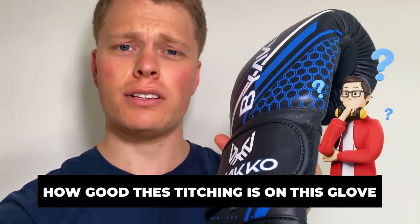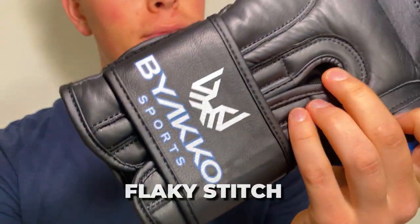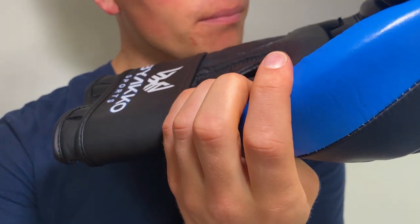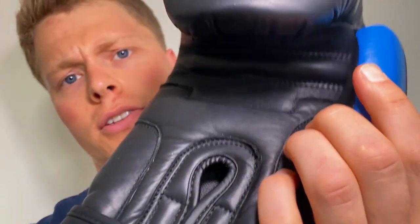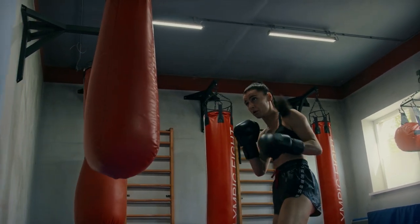Another benefit is how good the stitching is on this glove. I can't spot a single flaky stitch coming loose or an uneven stitch on these gloves, and that just shows a testament of the quality. A well stitched glove is important so it can last a long period of time, because if there's any stitching issues on a new pair of boxing gloves, that will be made worse when you hit the heavy bag frequently, and that's where you can see gloves deteriorate really quite quickly.